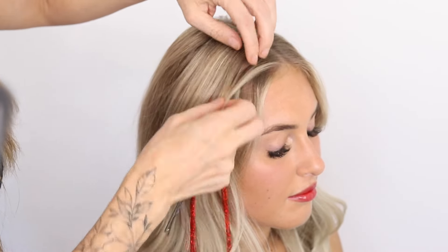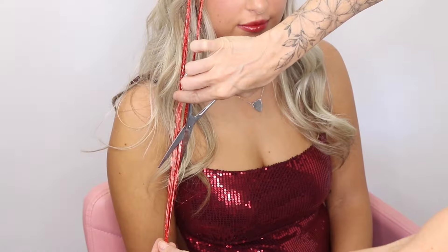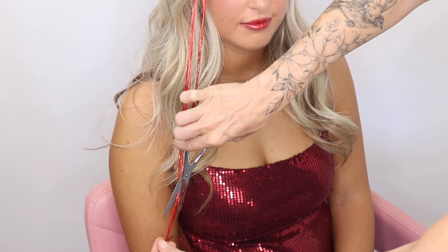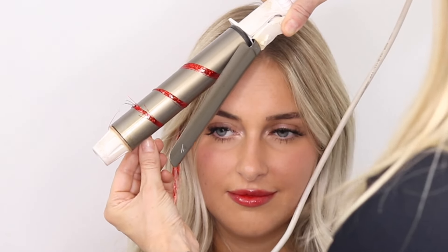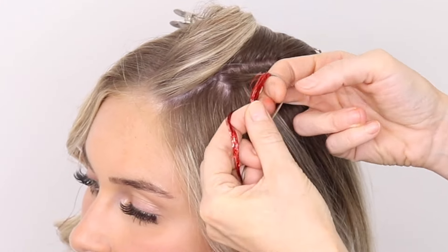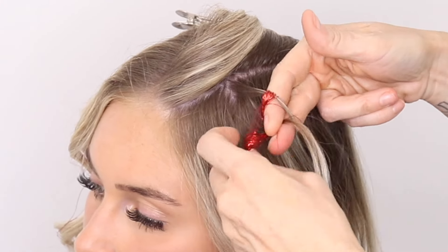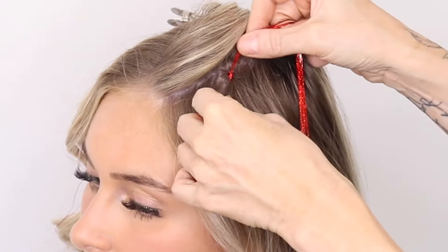Release that hair down. I'm just going to trim the ends of that tinsel, and then I am just going to gently curl this tinsel on a really low heat. And then tighten.